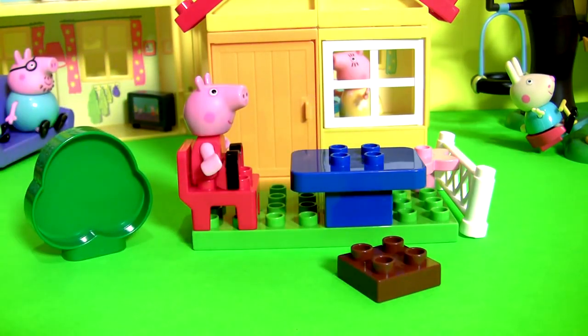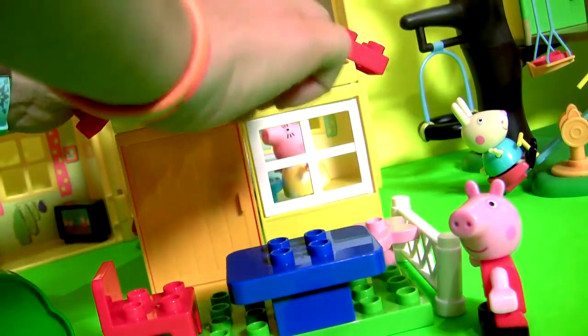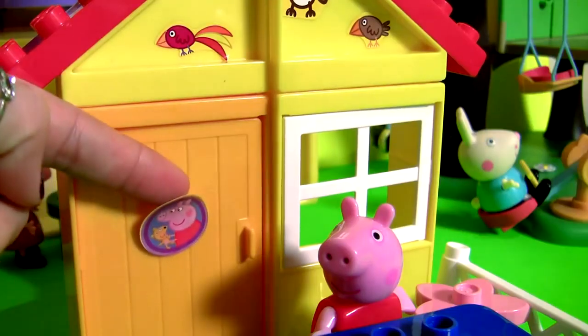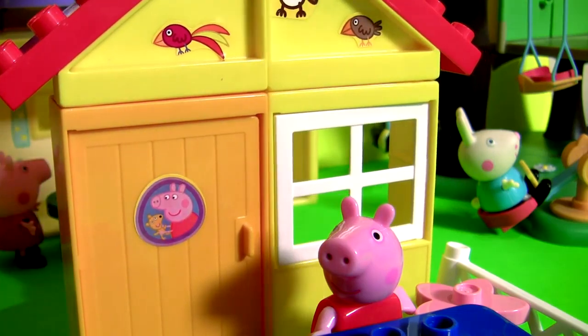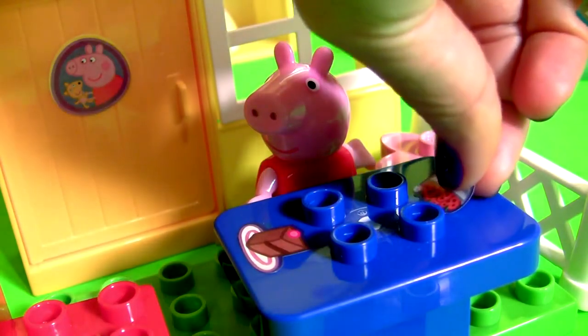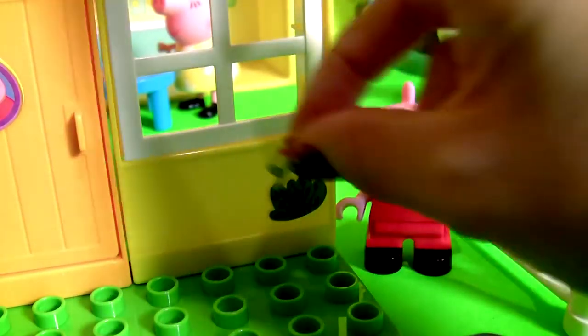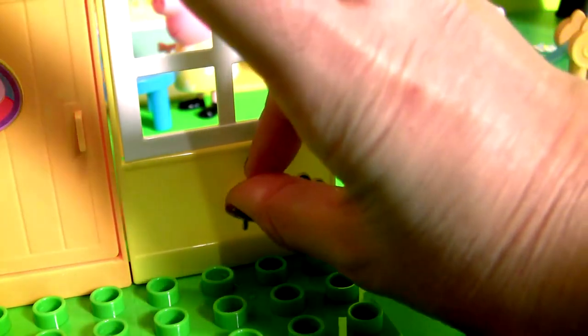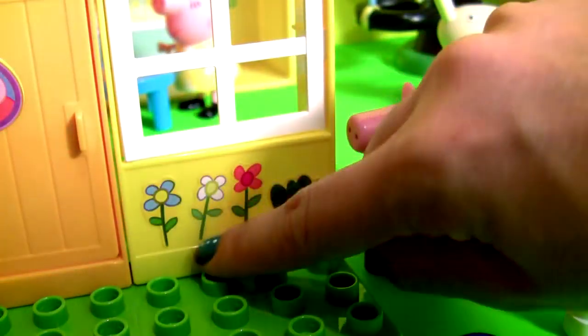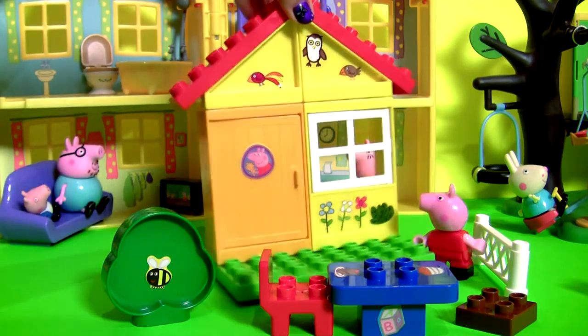Time to add the stickers. And there it is — Peppa's beautiful little garden house.